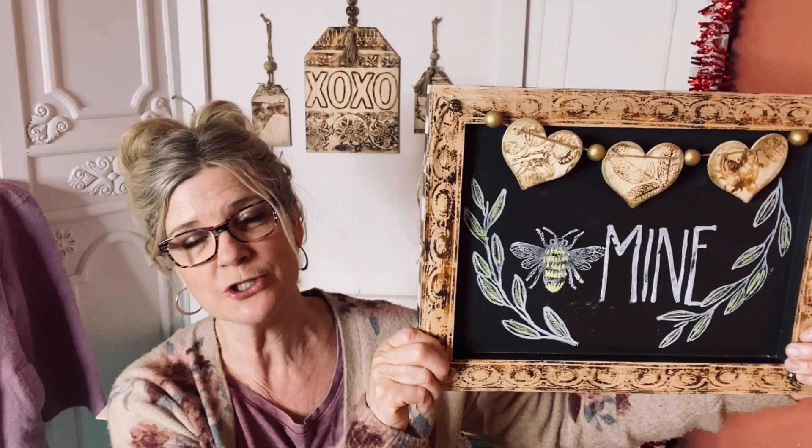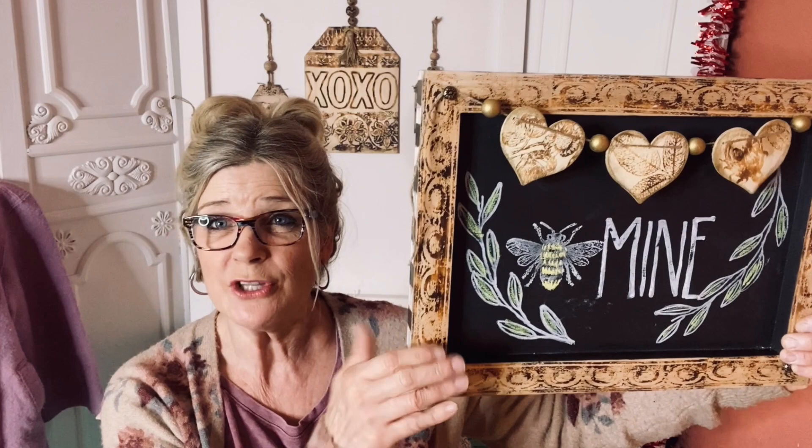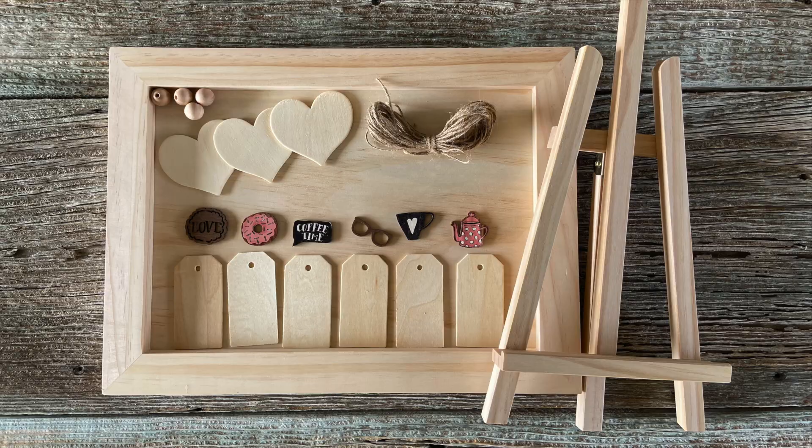I created this Valentine kit and video workshop, but it can be used and adapted for any time of year. I will show you several different samples — please look around your home. Even though you may not have this kit or everything in it, you'd be surprised what you can use from your crafting stash.